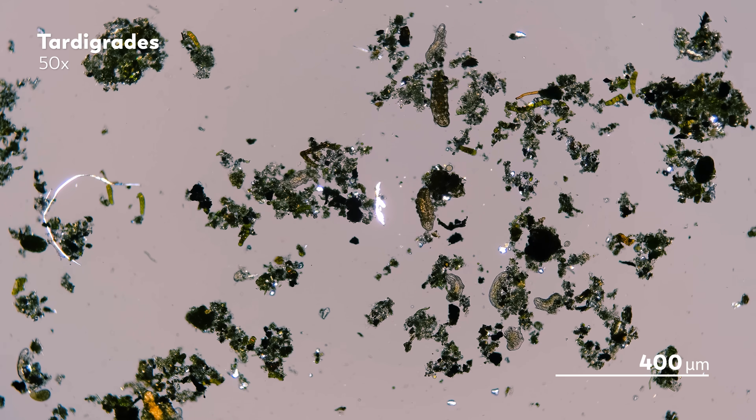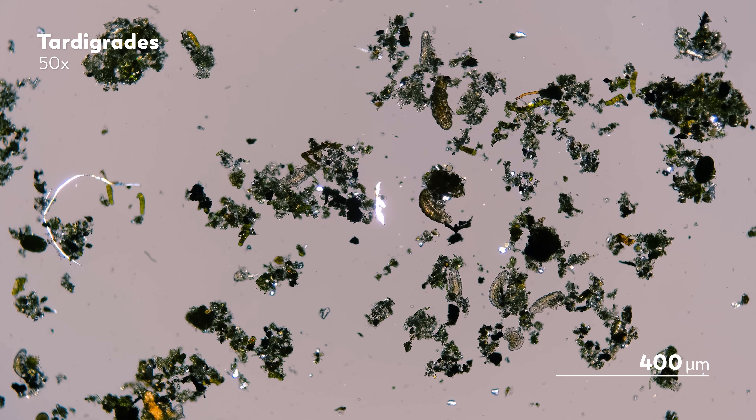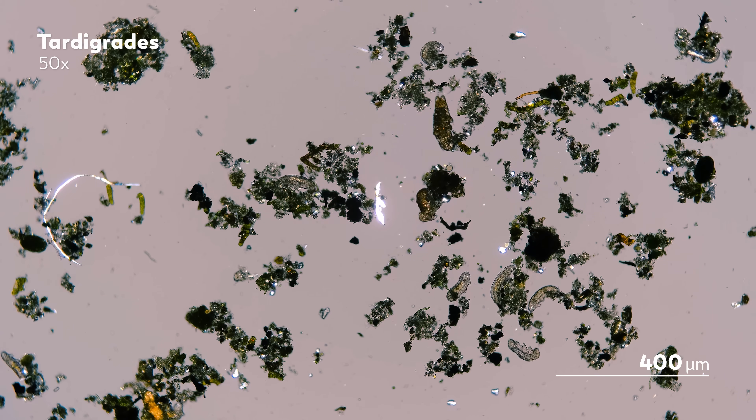And if you do try the Behrmann funnel out on your hunt for nematodes or tardigrades, make sure to share what you find with us.